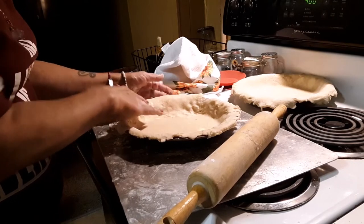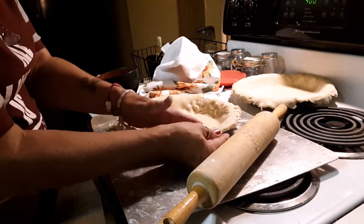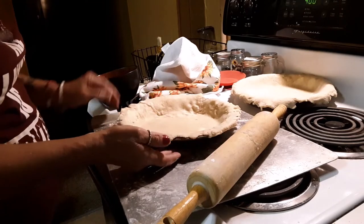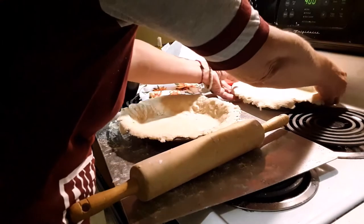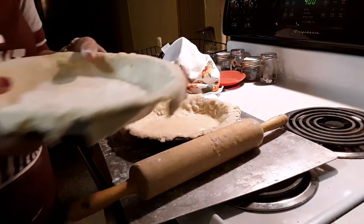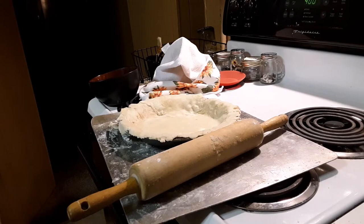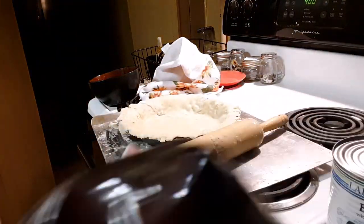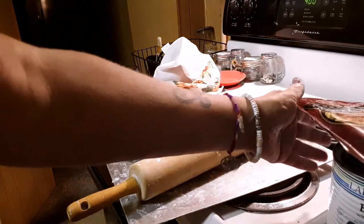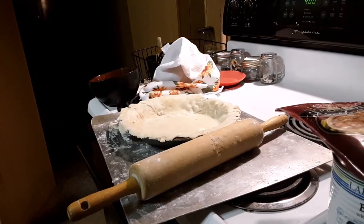My oven is preheating at 400 degrees. I'm going to put the crusts aside for a moment and then put my beef and my beef stew into a large pot, heat it up, season it a little bit, and then I'll be filling my pies, rolling out the top crust, crimping them, and they're going in the oven.